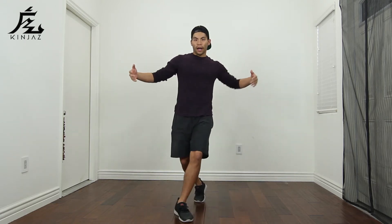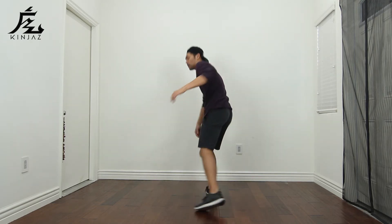Say I did a crossover step — I could step behind me and put my knee down, or I could go here, turn around, and put my knee down. So all you really want to do is just play with different ways that you could place your knee down, and that's all the get down is.